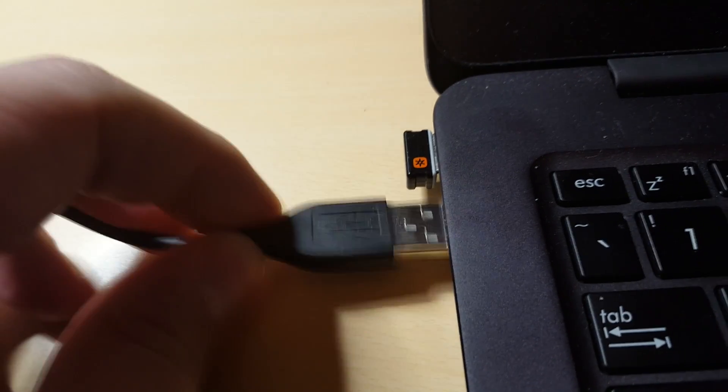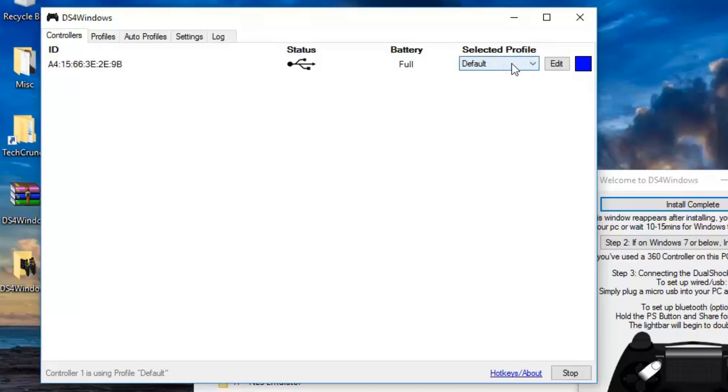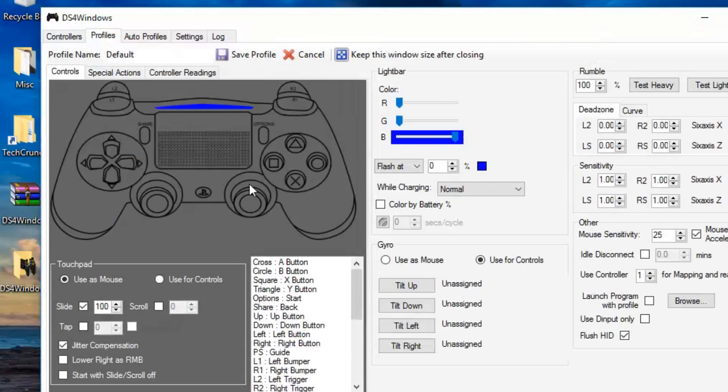Plug in your controller via USB, and that's pretty much it. If you want to just play with your controller connected via USB, you can do that — you're good to go. Map your buttons, get all set up, and get your profiles running.